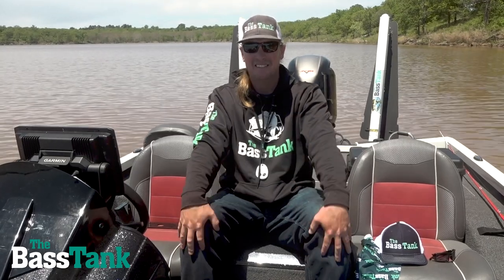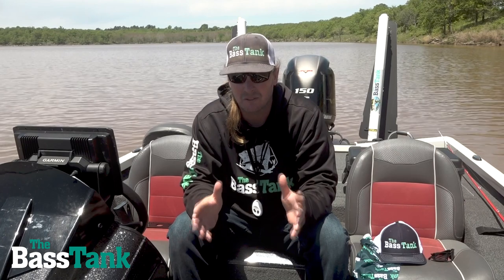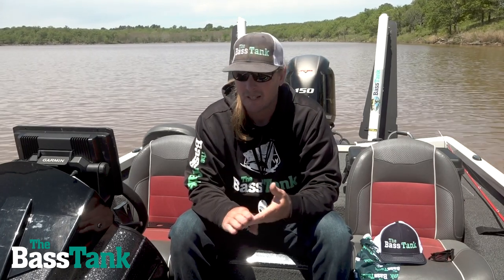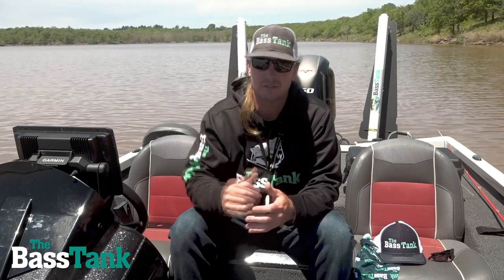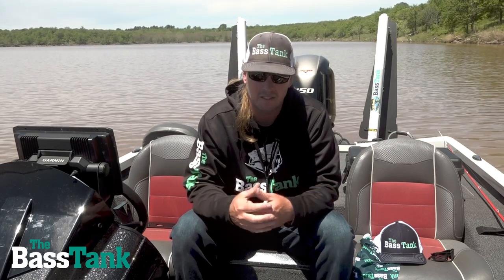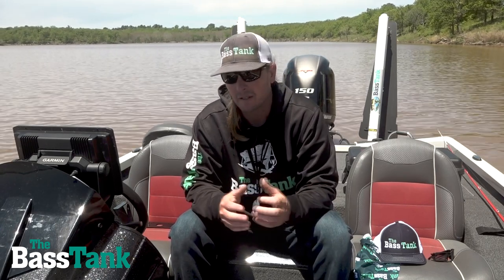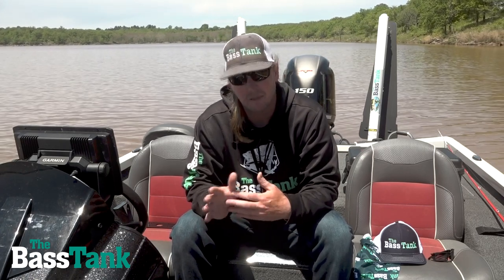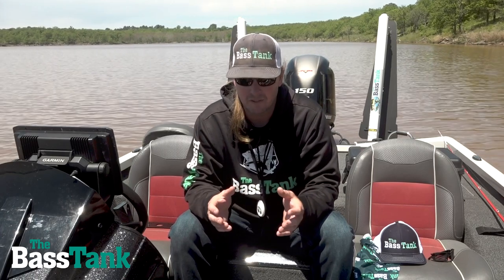What's going on, ladies and gentlemen? Zeke here with the Bass Tank. I wanted to talk about a commonly asked question that I get nearly daily — it's a transducer question. A lot of you guys are wondering: you install a transom-mount transducer on the back of the boat externally — a GT-54, GT-56, a Lowrance three-in-one, a Megaducer from Humminbird, whatever the case may be — and you ask why, when you get up on plane, you lose your depth reading.